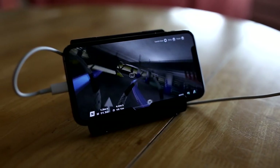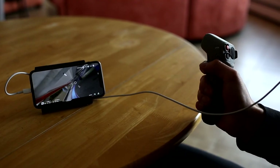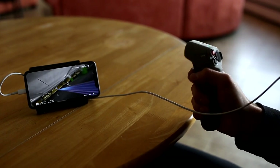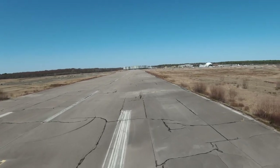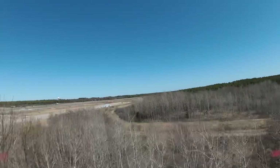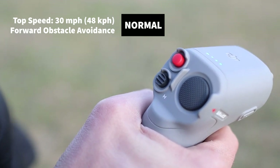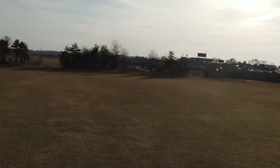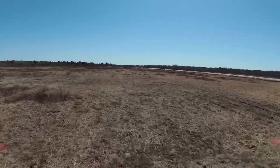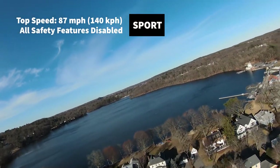With the DJI Flight Simulator, you connect your iPhone to the goggles and it works with either the regular remote or the motion controller. We found the motion controller was painfully slow in the simulator, and it overall felt too introductory. Once out in the real world, we started with the motion controller and found it to be so fun and intuitive. In normal mode, the speed is limited to 30 miles per hour with slower movements and forward obstacle avoidance enabled. It also won't let the drone go too low or fly into the ground. In sport mode, it's much faster with no obstacle avoidance.